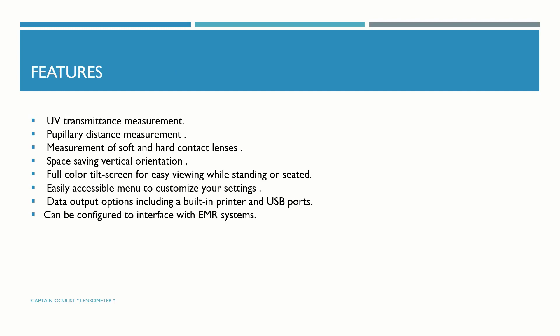Features of the automated lensometer include: UV transmittance measurement, pupillary distance measurement, measurement of soft and hard contact lenses, 7-point vertical orientation, a full-color tilt screen for easy viewing while standing or seated, an easily accessible menu to customize settings, data output options including a built-in printer and USB port, and it can be configured to interface with an EMR system.